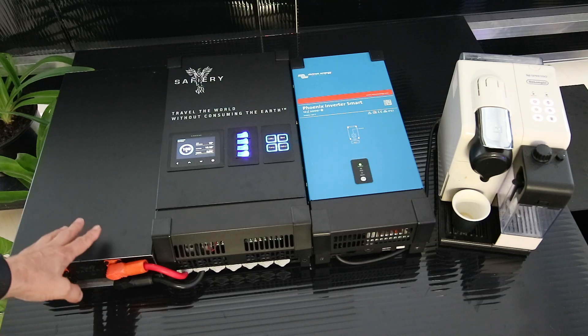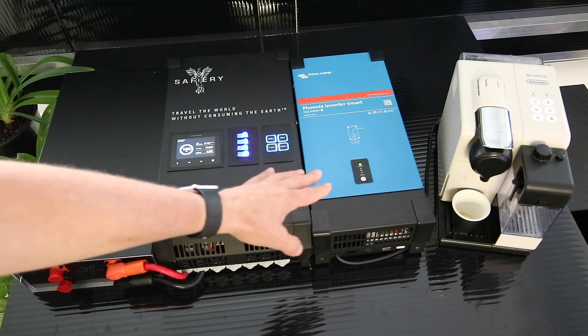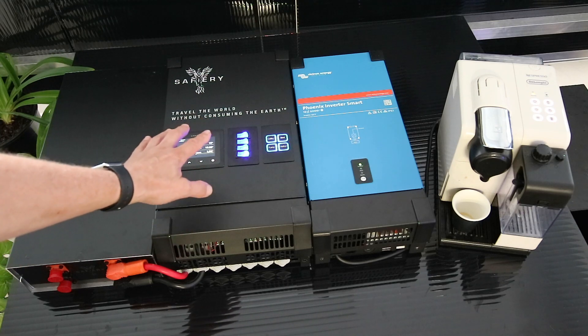Hi, Bruce from Safari. We've got here our Clark Kent battery plugged into the Blue Heeler pack with the 2,000 watt smart inverter, smart DC to DC and smart solar controller, and smart Bluetooth on/off switch.